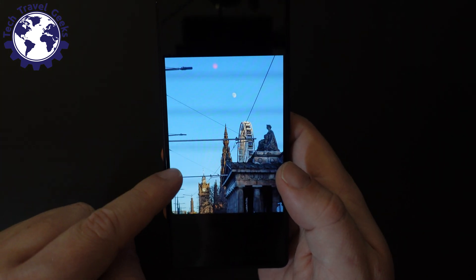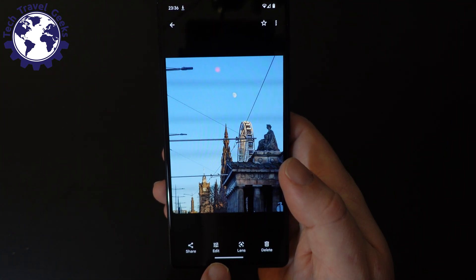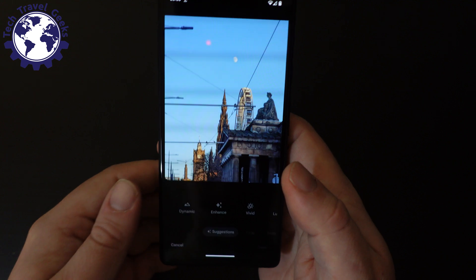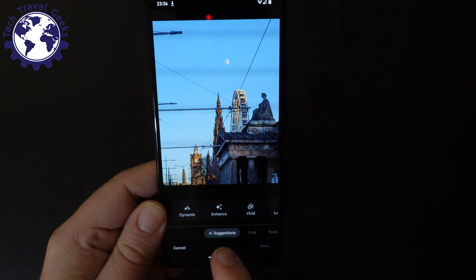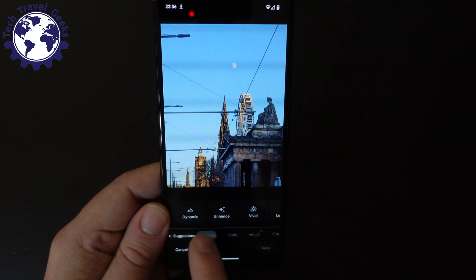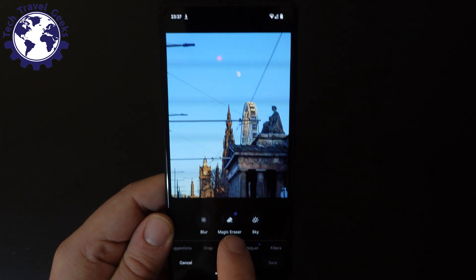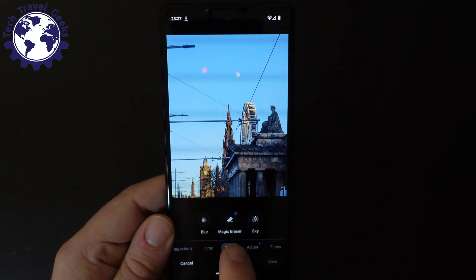So I'll show you how to use Magic Eraser here to take these features out of the picture. The first thing is, take your picture, just tap on it in Photos, and you've got the Edit button at the bottom. Tap on Edit. In Edit you can mess around with the colours, but what we want to do is go to Tools. We have Tools there, and one of the options, the first one, is Magic Eraser.